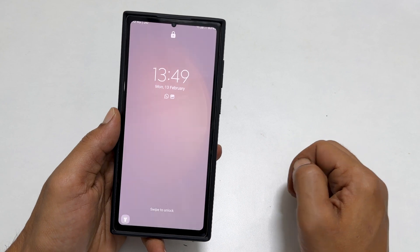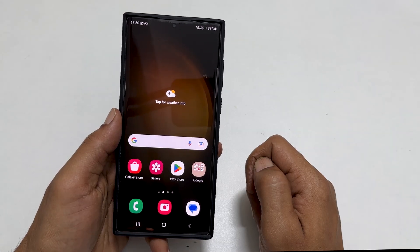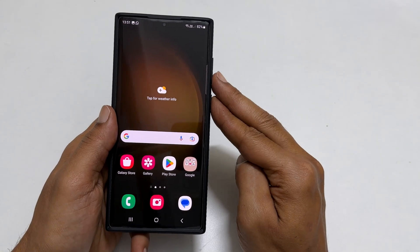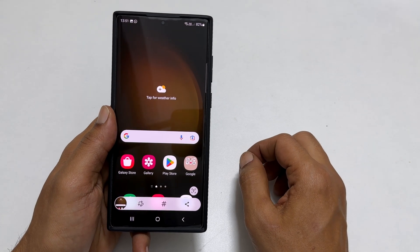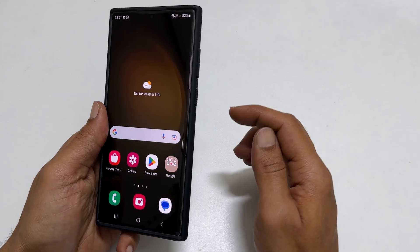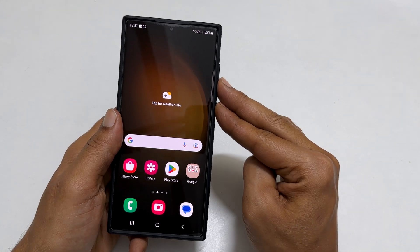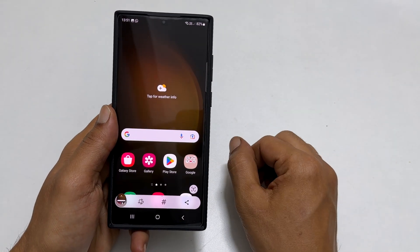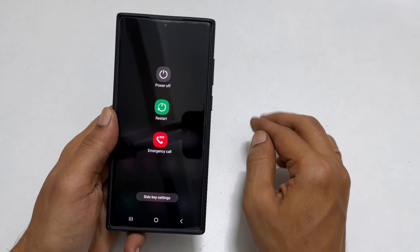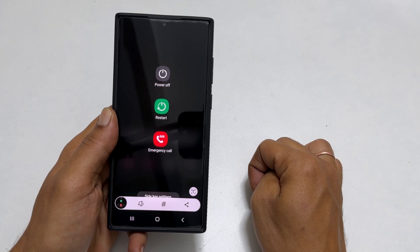A two-button combination method to take a screenshot is a good option if you want to take a screenshot of the lock screen. However, you can use this method on any page. To use this method, you need the volume down and power button, which you can find on the right side of the device. Quickly press and release both of these buttons together. Note that holding these two buttons brings up the power menu instead of taking a screenshot, so quickly press and release these two keys. It saves the screenshot to the gallery.